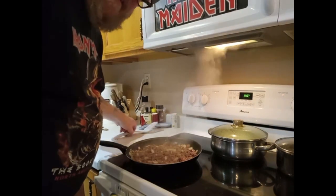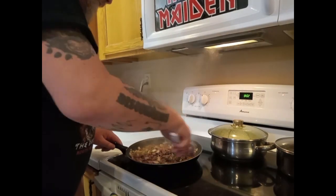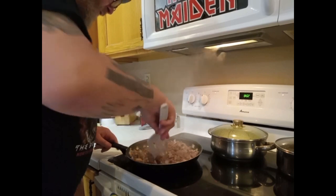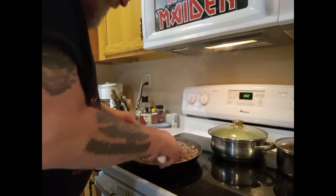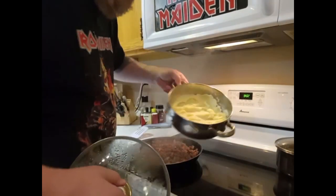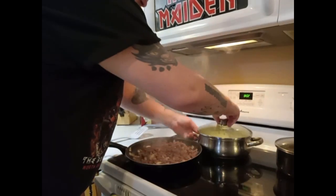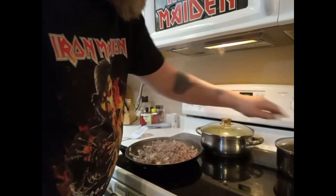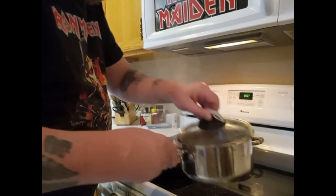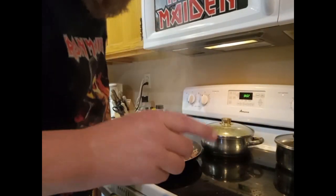I've got the hamburger grilling up here with the onion. Just gonna go ahead and drain that. I already went ahead and did the instant mashed potatoes — I'm using instant mashed potatoes just to be lazy. You can do real ones, do it however you want. And there's my brown gravy as well, which is just a little extra tidbit. So, back to the air in a flash.